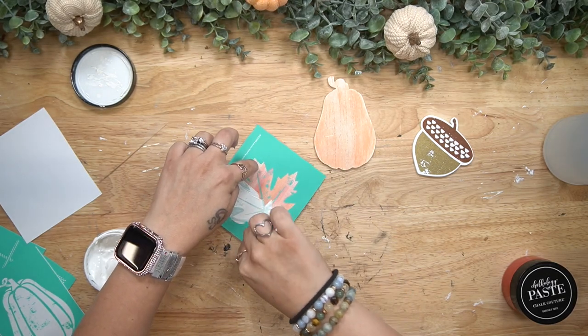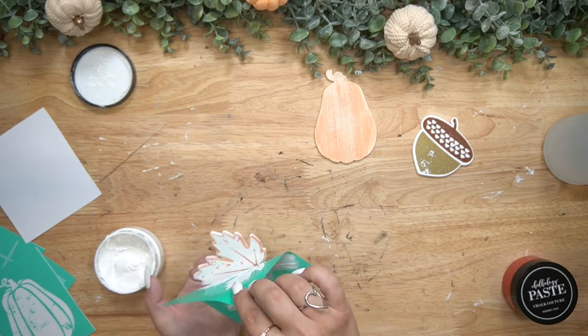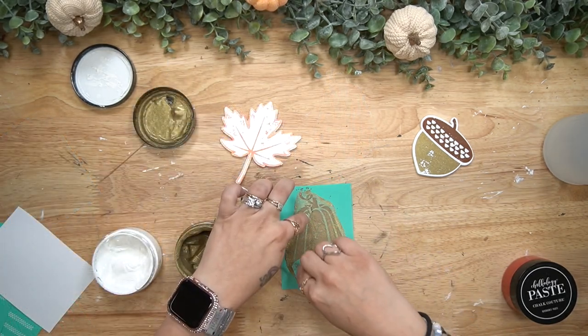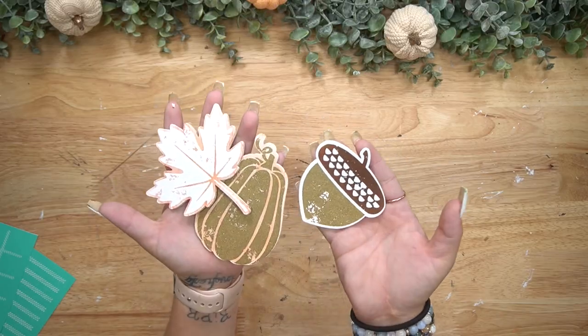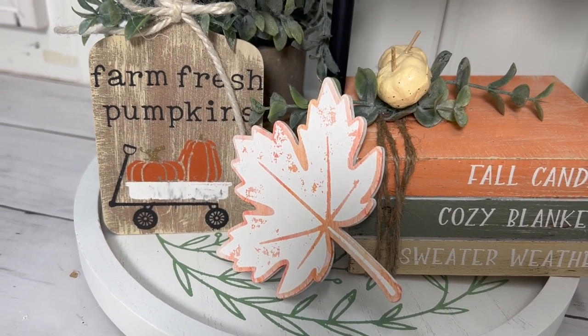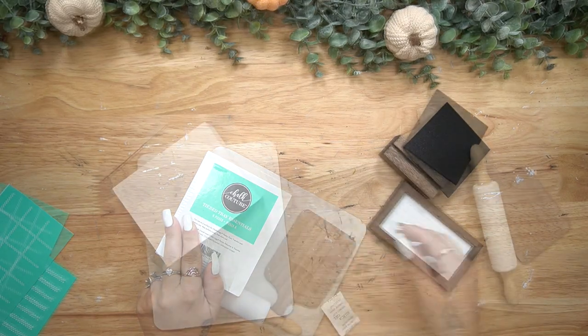For the leaf I transferred the image with my white paste, and for the pumpkin I used my gold chalk paste. With Chalk Couture, you can choose to buy the jars of paste — they last a long time and you can paint with them — or you can also buy packets of paste if you don't want an entire jar.